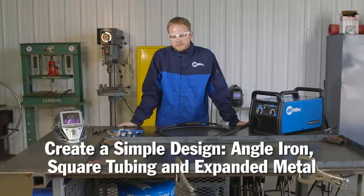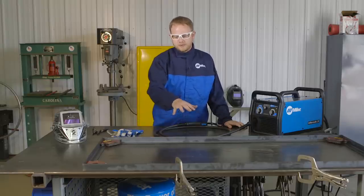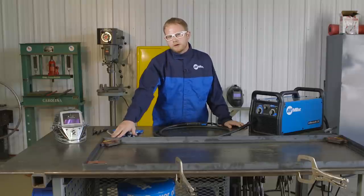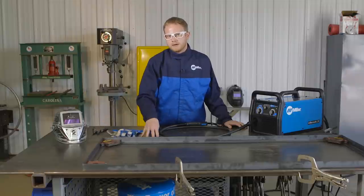We came up with a simple design that's just made of angle iron, square tubing, and some expanded metal. I already got all my pieces all cut out and ready to go. What I have laid out here is the base. I got some clamps holding it down flat, and then I got some squares holding it square all together.